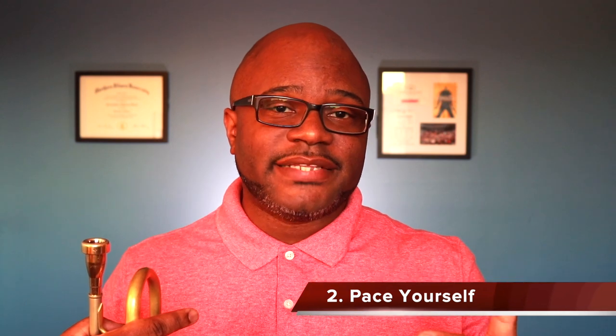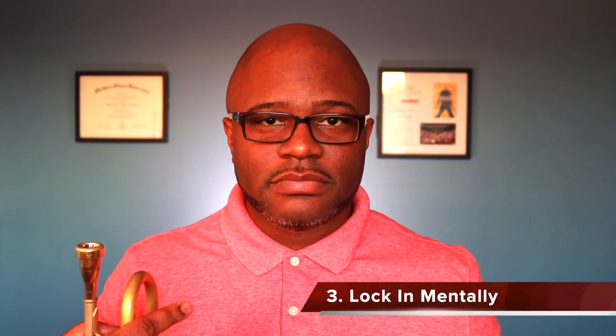To sum things up, some things I heard that these brass players have in common is that they focus on long tones, they focus on starting in the middle range of the trumpet and then expanding to the edges — low and high — and many of them use scales to warm up as well. Those are all commonalities, but the main points I want you to walk away with today are: listen to your body, take things slowly, and take warm-up time as the time to lock in mentally to what you need to do on the trumpet that day. Warming up on the trumpet is not the same thing as practicing your routine.